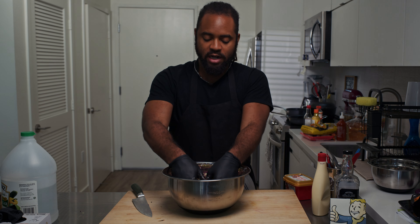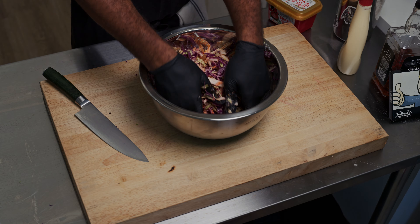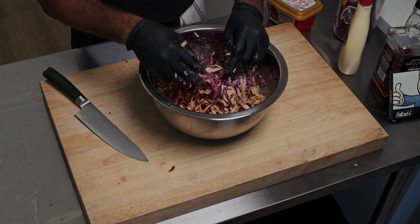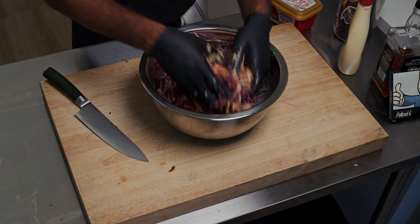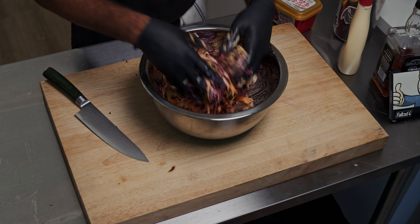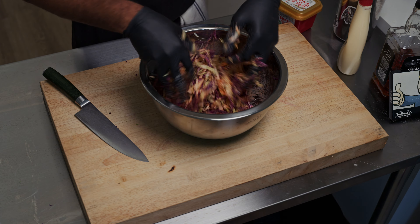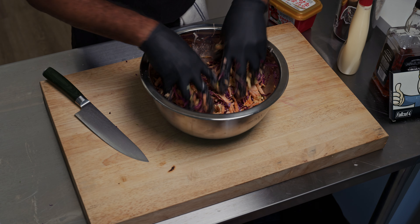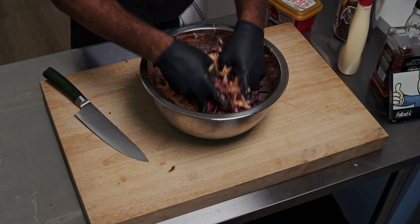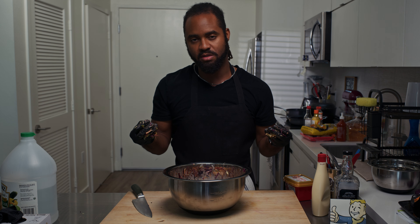Added some gochujang in there for a little bit of heat, a little bit of salt and MSG. Salt helps break down the fibers inside the cabbage to make it a little softer. Vinegar assists with that too, and this is going to be our spicy slaw. It's going to give us a lot more texture and a little more heat for our sando. Make sure you mix it very thoroughly so everything gets coated. You can add a little bit more sugar if you want for sweetness, but I went for the salt approach.